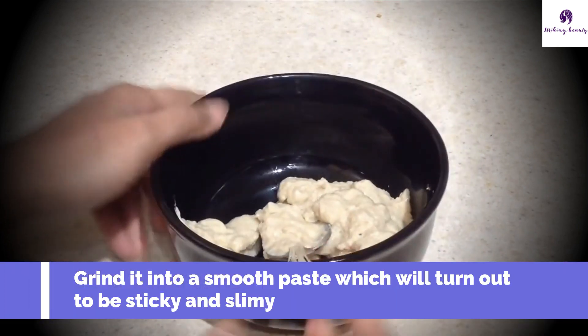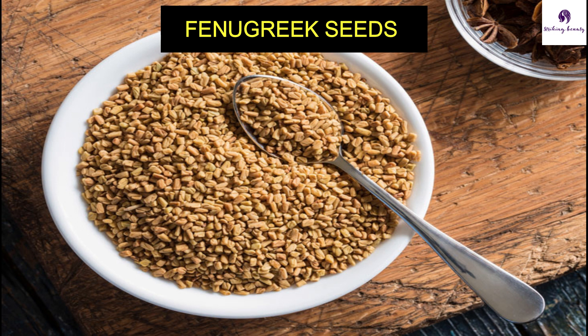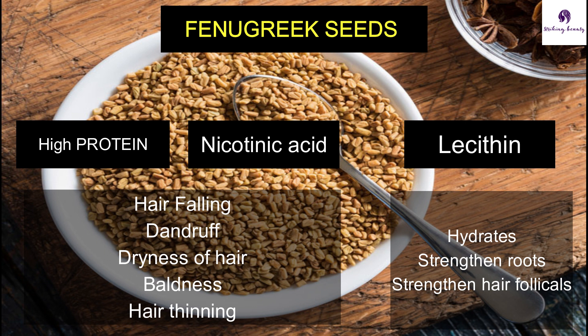This slippery substance gives shine to your hair. Fenugreek seeds have high protein and nicotinic acid content, which are known to be beneficial against hair fall and dandruff, dryness of hair, baldness, and hair thinning. They also contain large amounts of lecithin, which hydrates the hair and strengthens the roots or hair follicles. The seeds also help in moisturizing the hair and bringing back the luster and bounce.